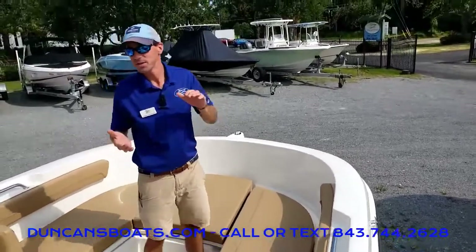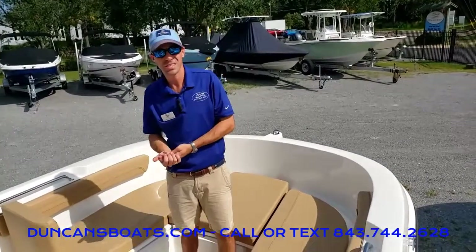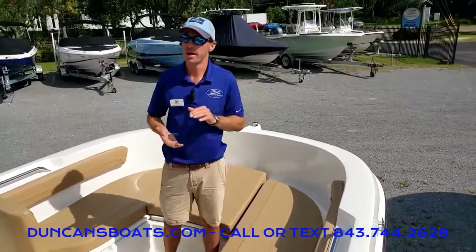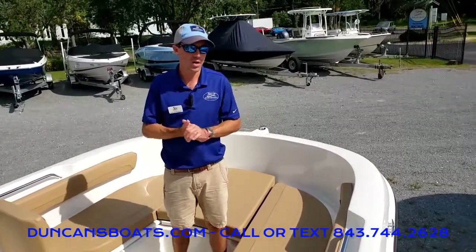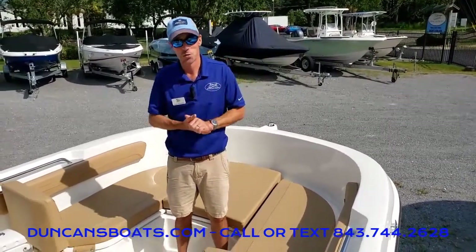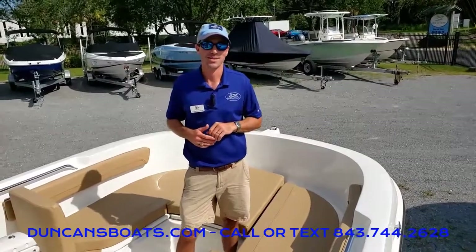Just wrapping up — this is the Trophy 22cc. Great size boat that seats up to 10 people. It can both fish and be family-friendly, and even handle a little skiing and tubing while you're out there. The price comes in real great — very economical boat, you can't go wrong. That's speaking from someone who has a 22-year-old Trophy boat myself. Logan here with Duncan's Boats — thanks for watching and have fun out there on the water.